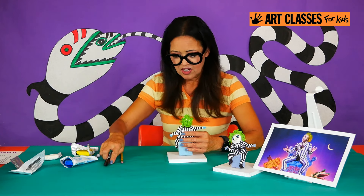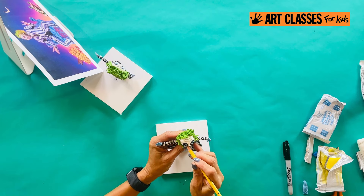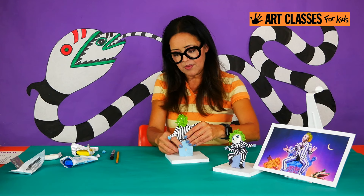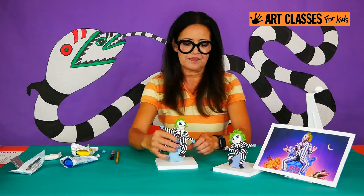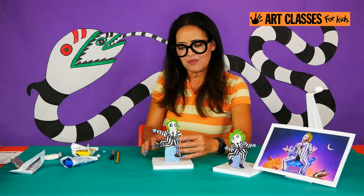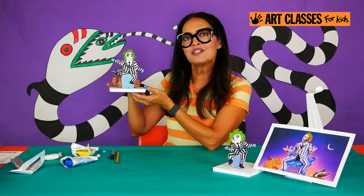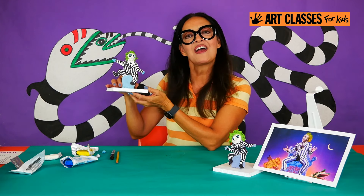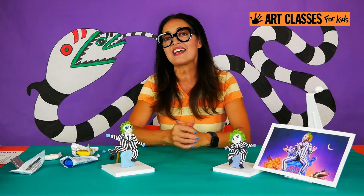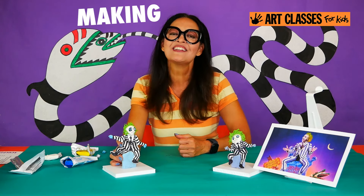And now we've got our crazy Beetlejuice character. Turn him around — he's sitting on his tombstone. I'm reposing mine with one leg up a little higher and the other leg lower. Ta-da! This is how our little Beetlejuice clay sculpture has turned out. I hope you enjoyed making this project. If you did, give me a thumbs up. Until I see you next, check out our website for all the different art boxes we have, and we'll keep making cool art.